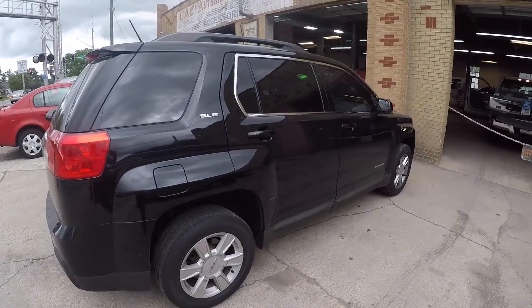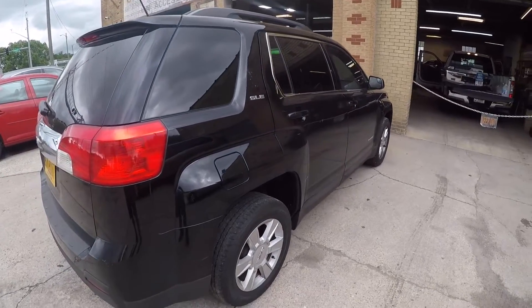Working on a 2013 GMC Terrain. The customer has a few complaints about his air conditioning system. One complaint is the air only blows out of the floor — not through the vents or the defrost, just the floor only. The second complaint is it's only hot; he has no air conditioning.